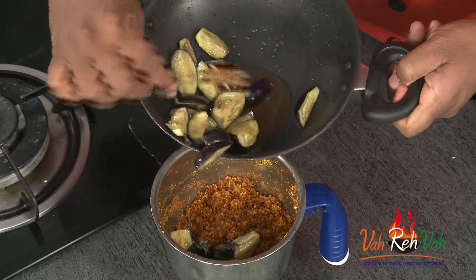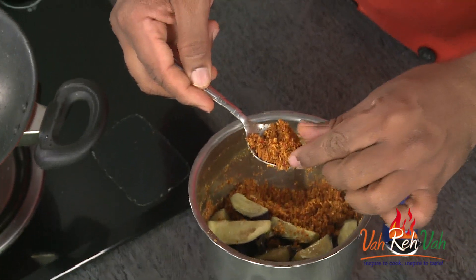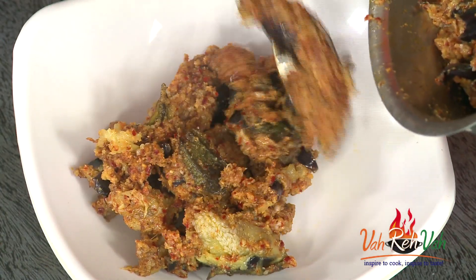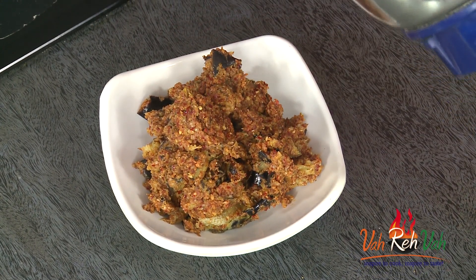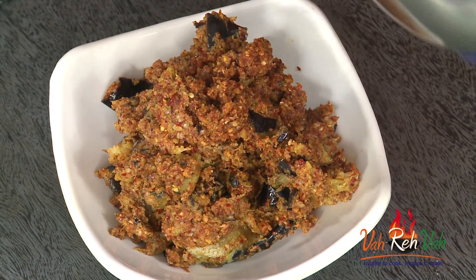Just the eggplant goes in — you don't need to add the oil. Make this into a coarse paste. You don't have to add water or anything. Make sure there is enough salt — that's why I told you to check the salt. I've added some salt. Now just run the blender for a second and your chutney will be ready. You should be able to see the eggplant pieces, so do not make it into a paste — just pulse once so all the masala coats the eggplant.